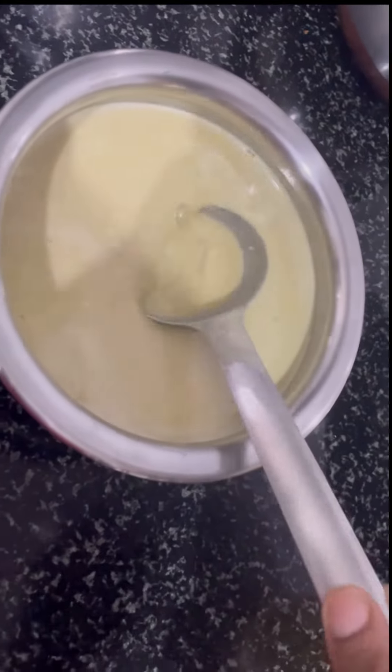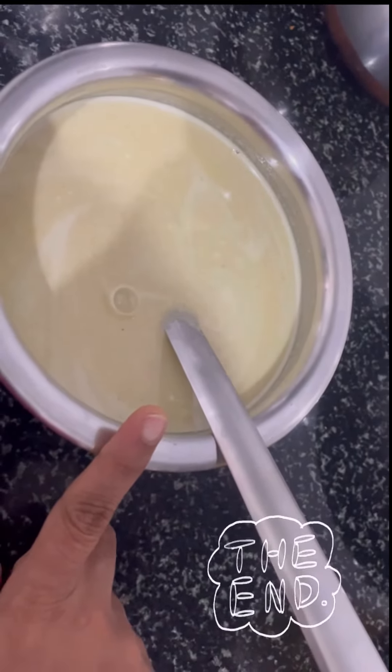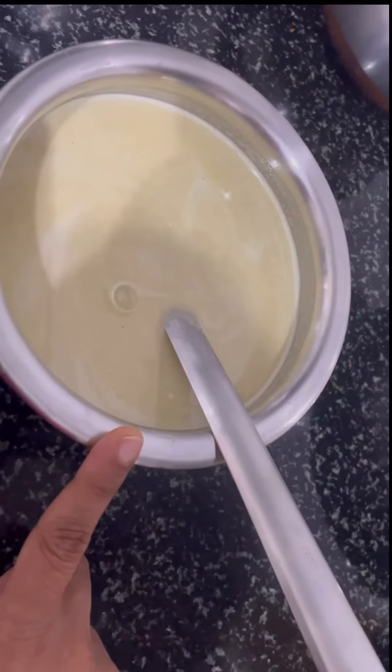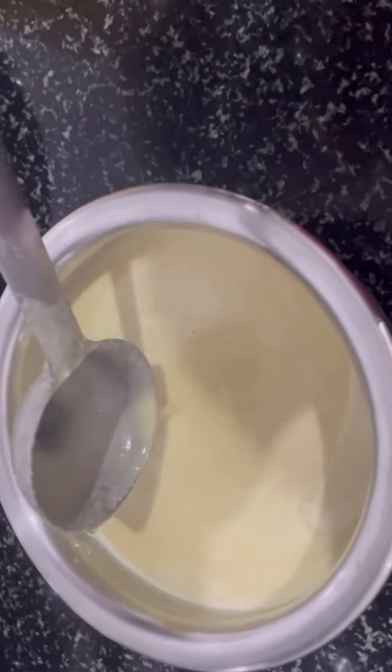I will put it in for 10-20 minutes — it is light and sweet. It will be a small sauce. You will put it in the soup. If you put it in the soup, put it in like the sauce. Then you will pour the sauce.